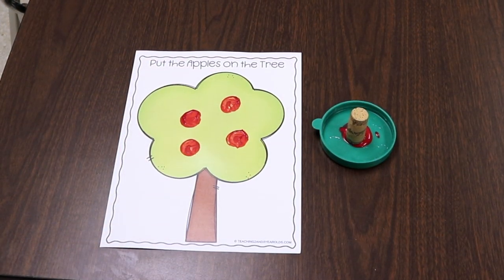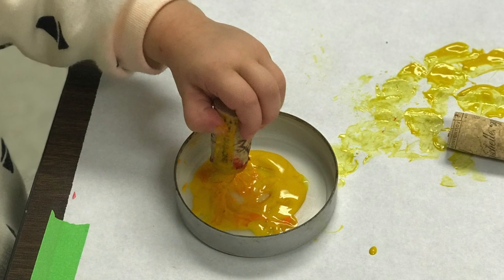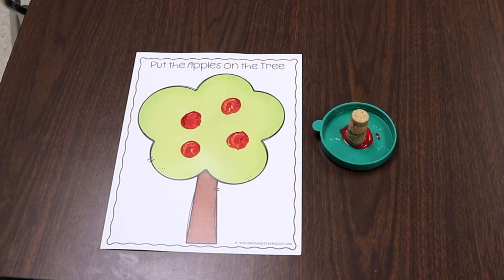One of our fine motor art activities involves taking wine corks with red tempera paint and stamping onto a tree — a free printable I created; link in the description. Children press the wine cork to put apples on the tree. I love using wine corks for fine motor because of the way children have to use their thumb and fingers to hold it. We've been doing process art with wine corks and this ties nicely into our apple theme.